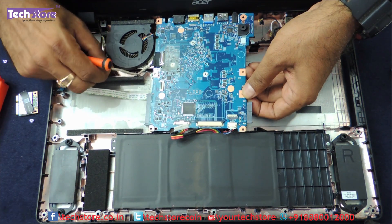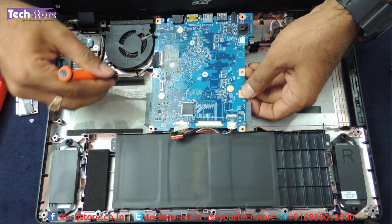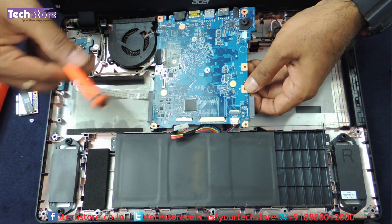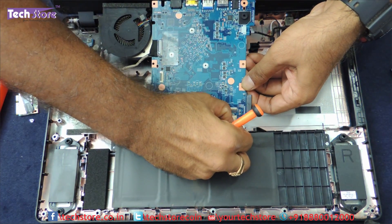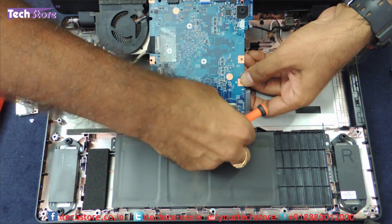It is advisable you remove this screw also. You need not remove this particular part here — it is not advisable. You need to remove the speaker connector.